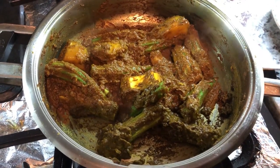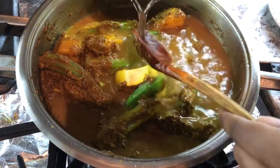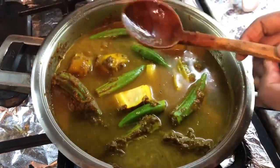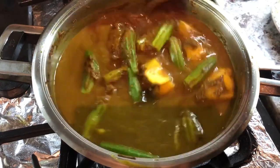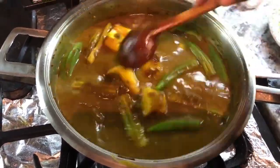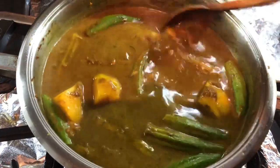Now I'm going to add the water into the curry — about two and a half cups — so we can cook all this mango, moringa, and okra. Once these are cooked, I'll add the fish in. I'm going to cover it and let everything cook together.